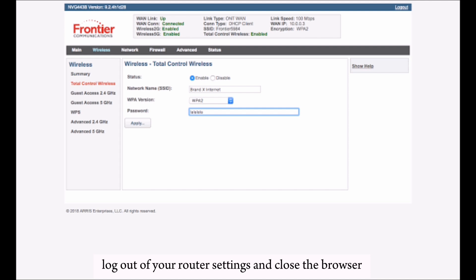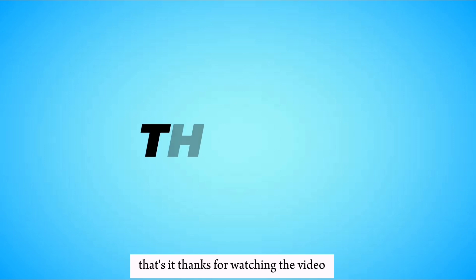This video ensures a clear and straightforward process for changing your Frontier Wi-Fi password. Hope you understood the topic — that's it, thanks for watching the video.